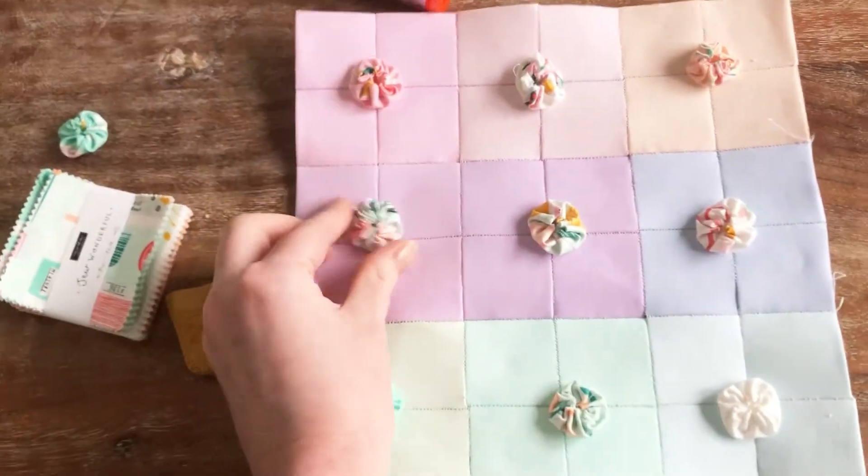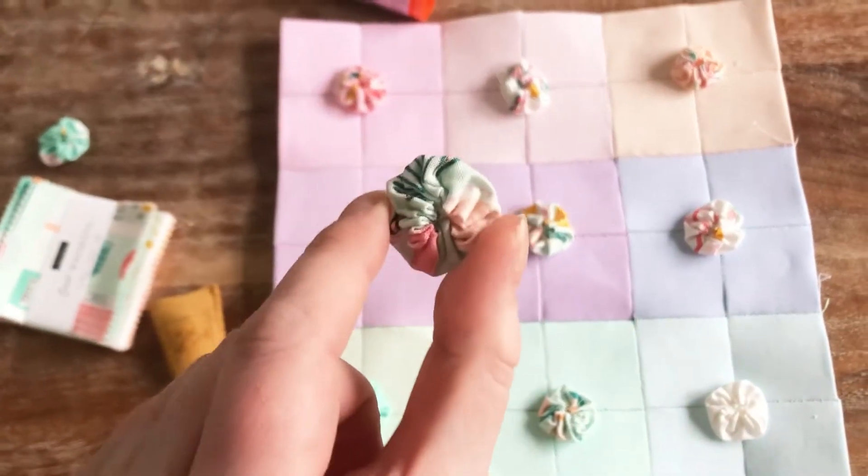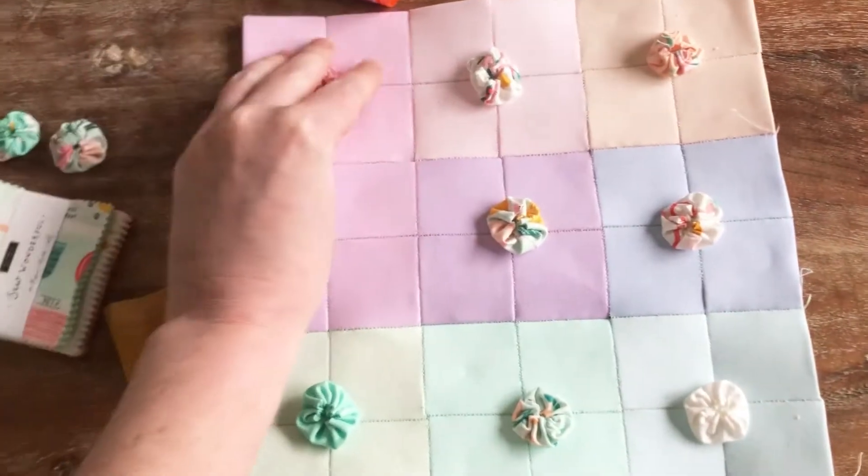So number one — I don't have a lot of scientific backing, but I bet it's out there, and if it is please let me know — tiny things are adorable. We love little things. Little things are so cute and cute things make us feel good. And when we're looking at little tiny yo-yos and little tiny squares, it just feels good and it feels happy. Mini quilts make us feel good.